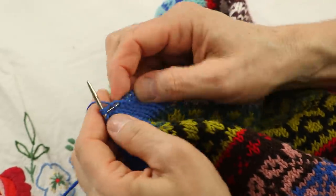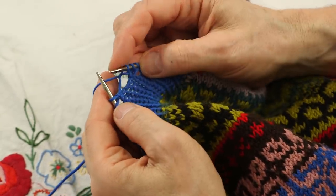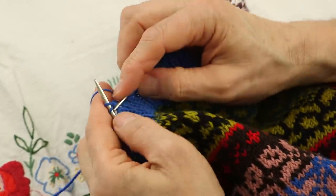Now I just knit the rib for as many rounds as I did for the first part. It's very straightforward — you do the same number of rows as before the picot, exactly. Then you bind off loosely and fold it down and sew it together. Don't steam the rib — that's very important.